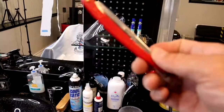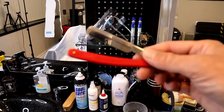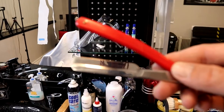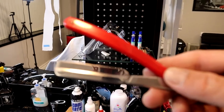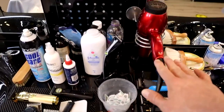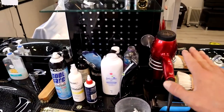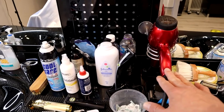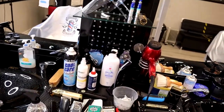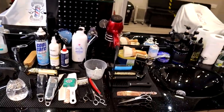Also a razor for the lines and for hot towel shaves. If you are doing hot towel shaves, beard trims, or line-ups around the edges — I always clean around the necks for nearly all my clients — so you will need a razor. You will also need a blow dryer. In barbering it's always good to have a powerful blow dryer for styling the hair and blow drying on the customers.